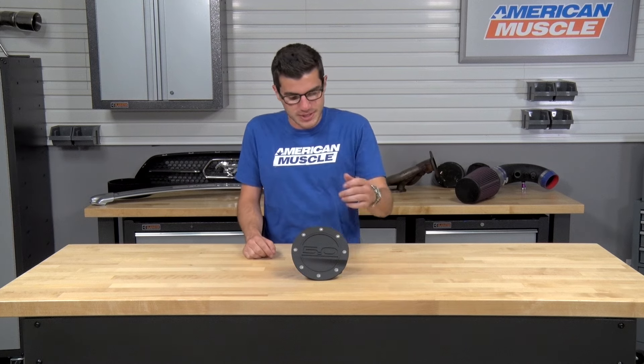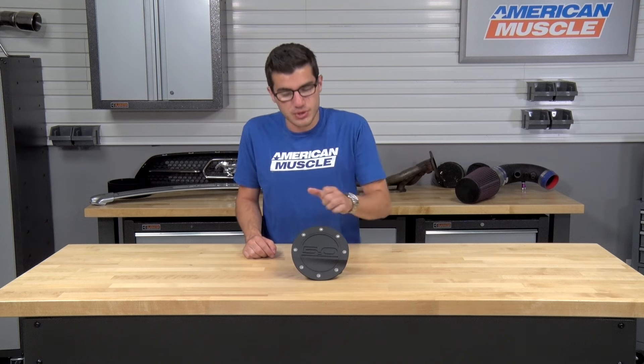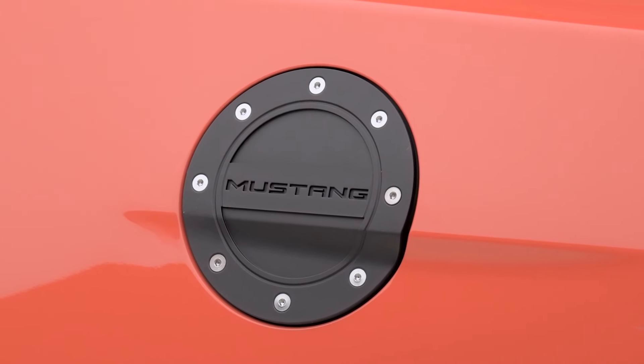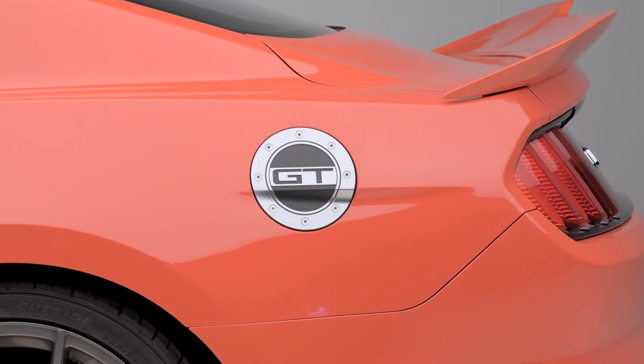Each fuel door is manufactured out of molded ABS plastic for durability and offers stainless steel hardware all the way around, as you can see here, and the style of your choice molded directly in the middle. All of this offers a very straightforward installation thanks to the clips on the back, making the install extremely clean — something anybody can do in the driveway at home.